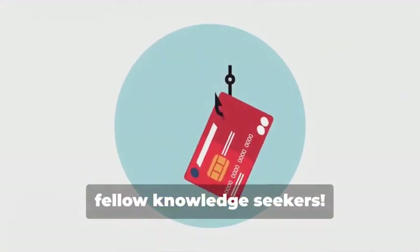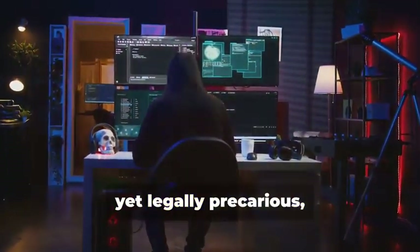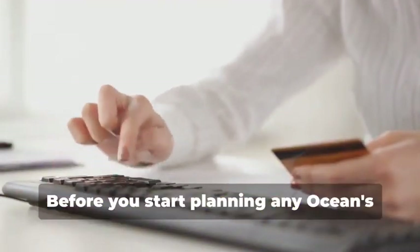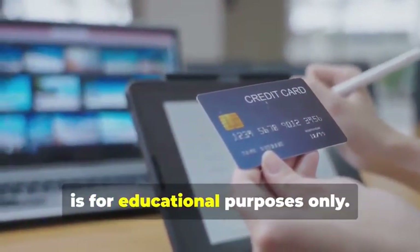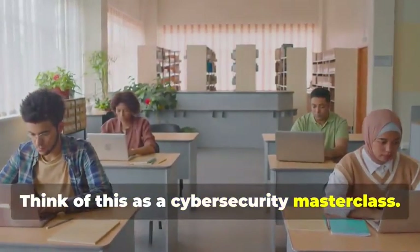Hey there, fellow Knowledge Seekers. Today we're diving into the fascinating yet legally precarious world of card cloning. But hold your horses — before you start planning any Ocean's Eleven scenarios, let me be crystal clear: this information is for educational purposes only. Think of this as a cybersecurity masterclass.